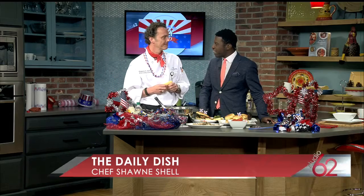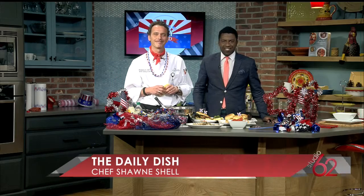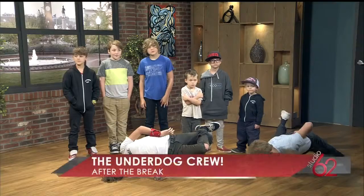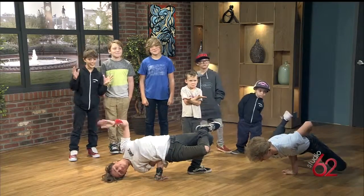Chef Sean, happy 4th of July to you. Thank you so much for being here and sharing all these dishes with us — we'll see you soon. Coming up next in Studio 62, we have that keyword for you to win tickets to go zip lining. Stick around for your chance to win. And after this break, a live performance from Asheville's underdog crew — we check out more of their B-boy skills. You're watching Studio 62 for All Things Local.